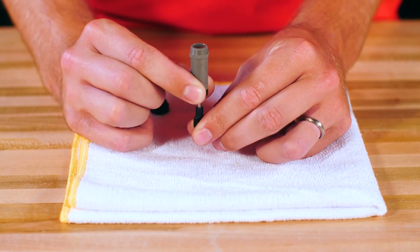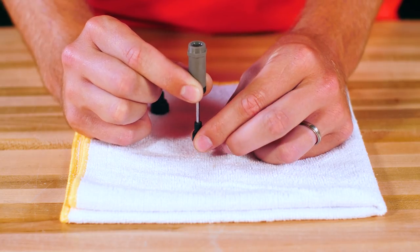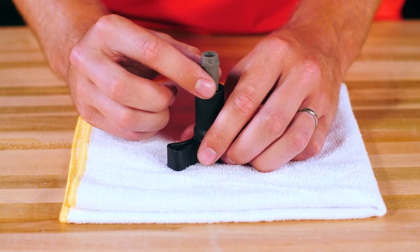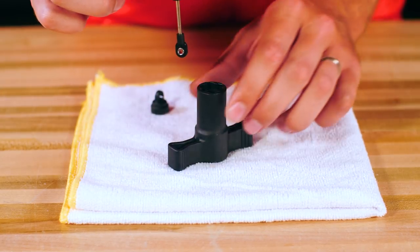Slowly push the shaft up about halfway and back down to remove any air bubbles. You may need to repeat this process a few times until all the bubbles are gone. Make sure the piston stays submerged in oil or new bubbles may form. Let the shock sit upright for a few minutes until all the air escapes.